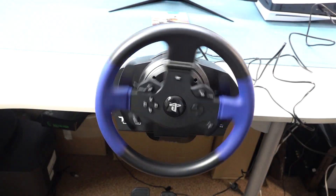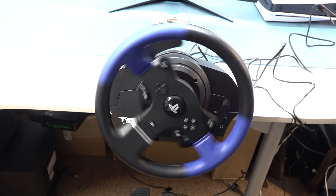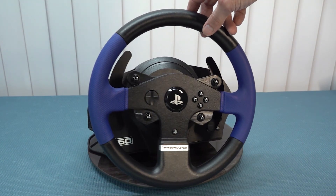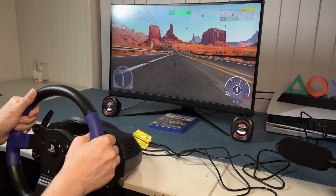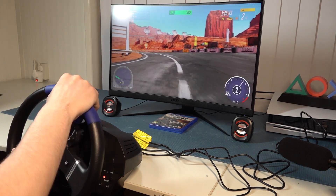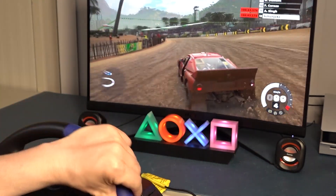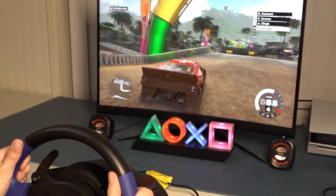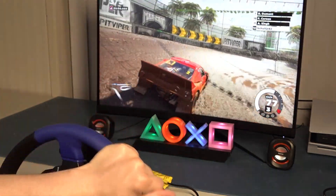Let's talk about the force feedback and performance. One of the standard features of the T150 is its powerful and highly detailed force feedback system, which accurately reproduces road surface texture, car vibration, and tire grip, providing an unparalleled level of immersion whether you're drifting around corners or racing on challenging terrain. One of the games I tried with it is Dirt 5, a super challenging game that really requires a good wheel. I managed to get around the corners without any hassle and the force feedback was not bad at all.